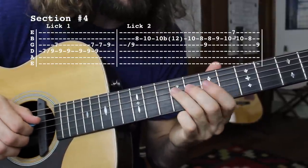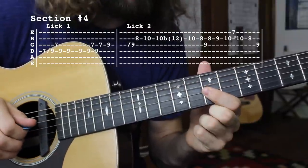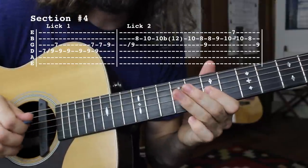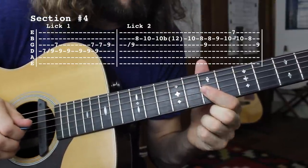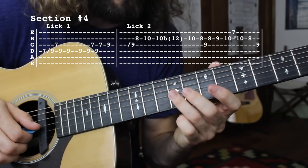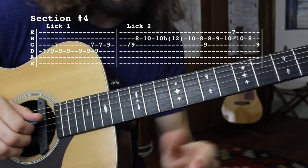There we're just going 9th fret of the D string twice, 7th fret of the G string, back to the 9th fret of the D string, then to the 7th fret of the G. Then to the root — that's the 9th fret of the G string.